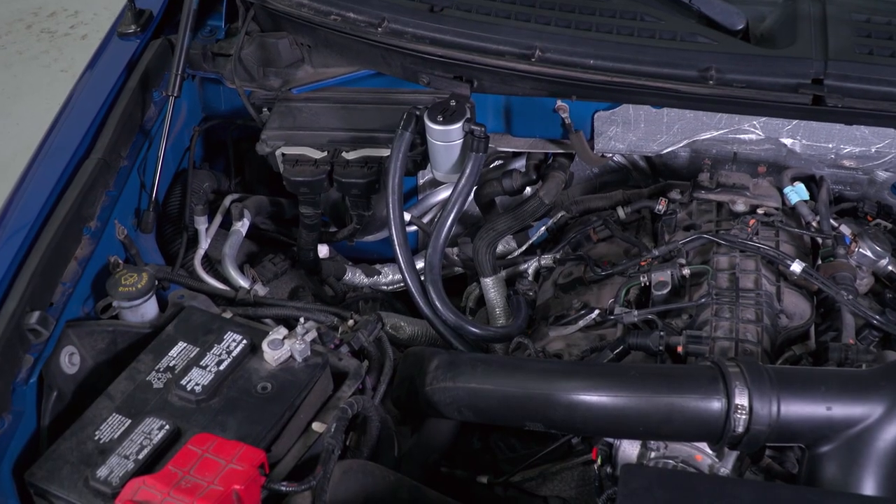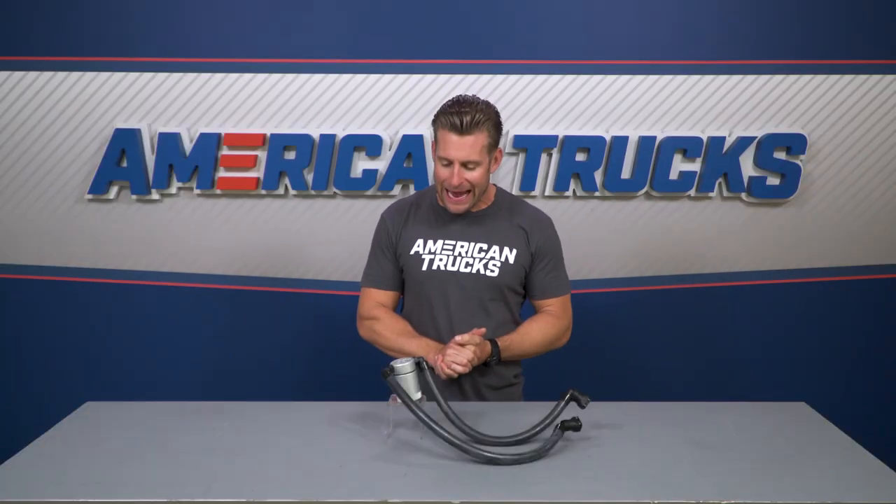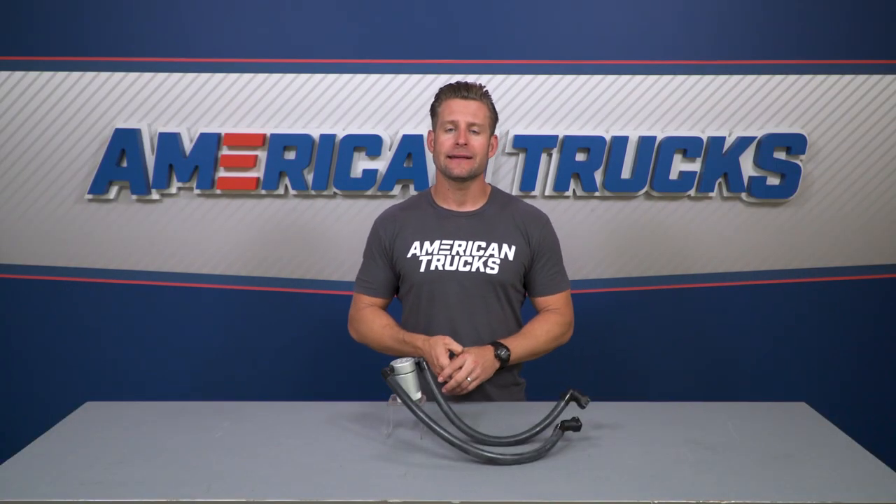The truck-specific kit also includes factory-style hoses and fittings, making this a very simple plug-and-play install. This is JLT's version 3.0, which refers to the size of the canister — more specifically the capacity of what it can hold — three ounces of fluid to be exact, which is nearly double the size of previous versions.